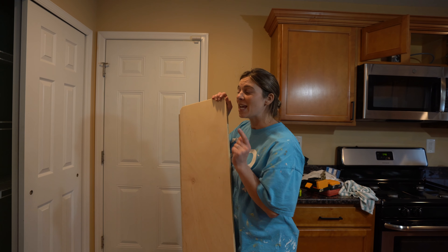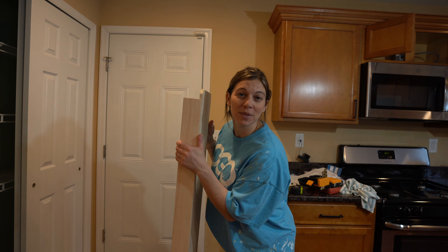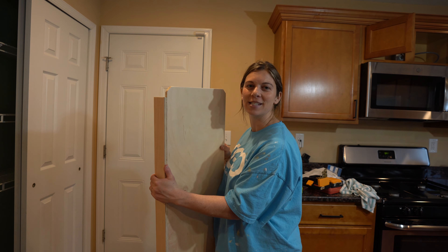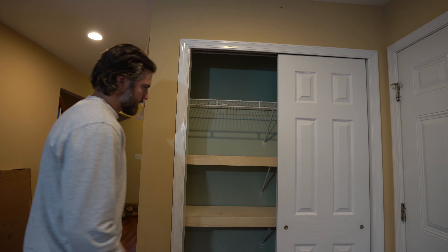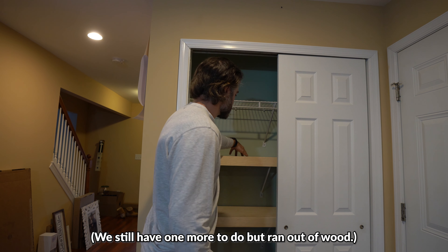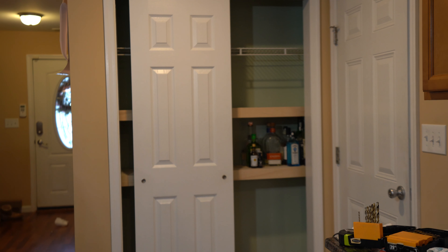Instead of taking out the wire shelving, we created L-shaped pieces with wood to hide them — so it looks like we have wood shelves but really it's just the wire brackets with wood over top. The reveal reaction: it looks so good, way better than before. Kevin didn't want to do it but it turned out great.